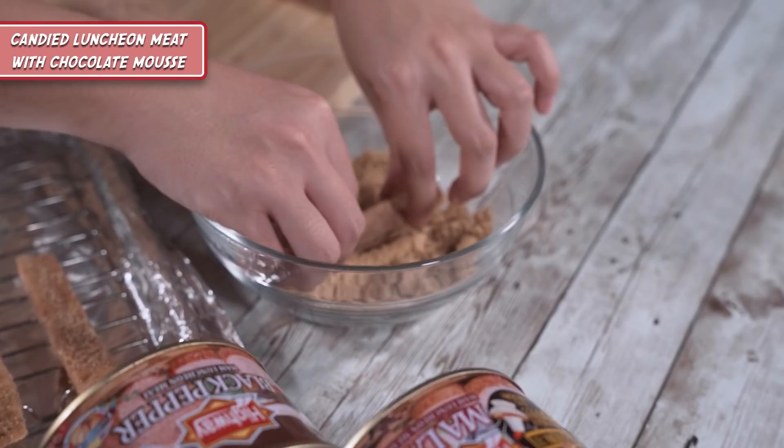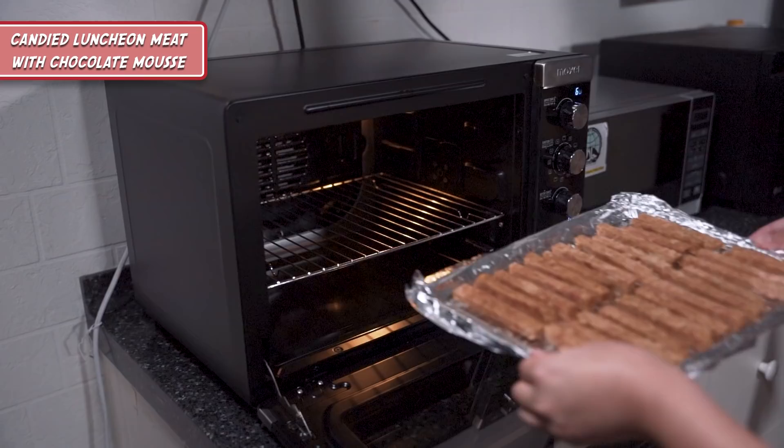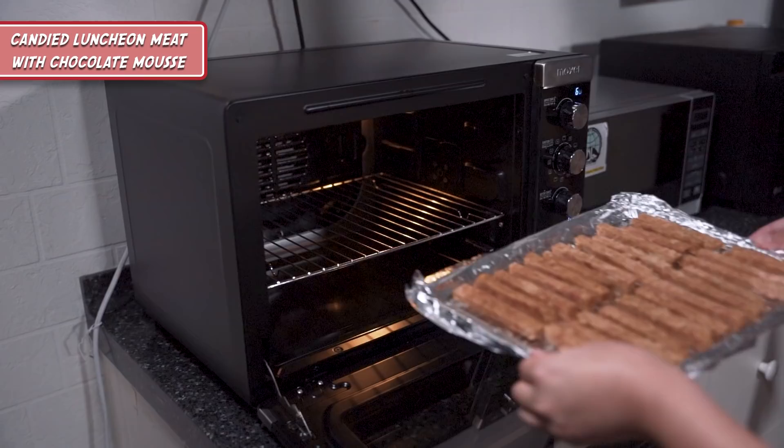Black pepper is a good mix with our chocolate because it's a bit spicy. We're going to start by cutting the luncheon meat into long strips. Looking at the cross section, you can see bits and pieces of ham which give a different kind of texture. I'm going to need your help to coat the luncheon meat in this brown sugar — it's going to caramelise and give the luncheon meat a bit of crispiness. Then we're going to put it inside an oven preheated to 160 degrees for 40 minutes.